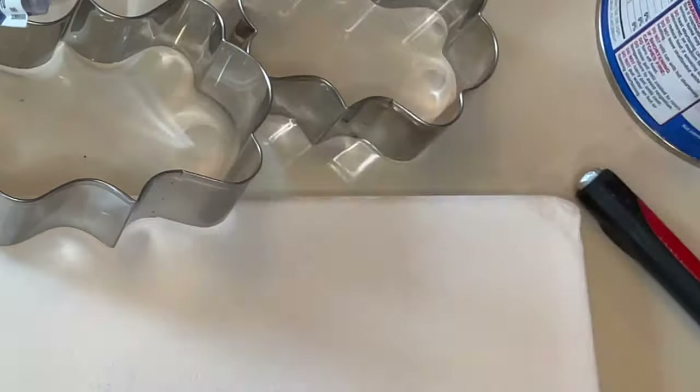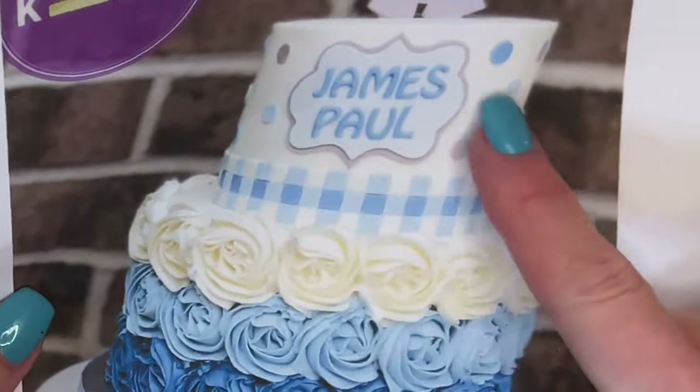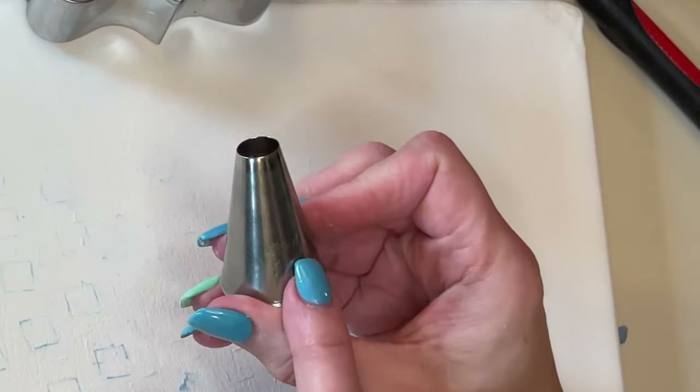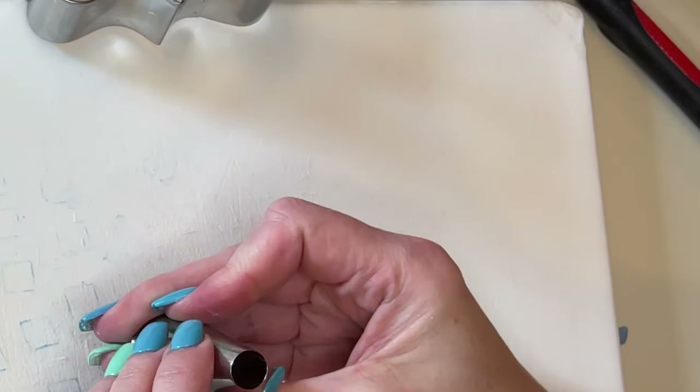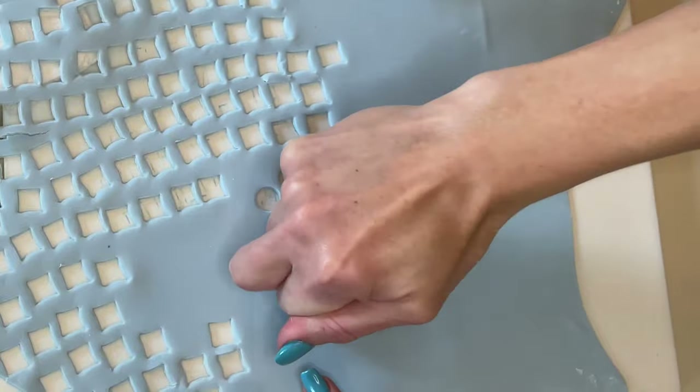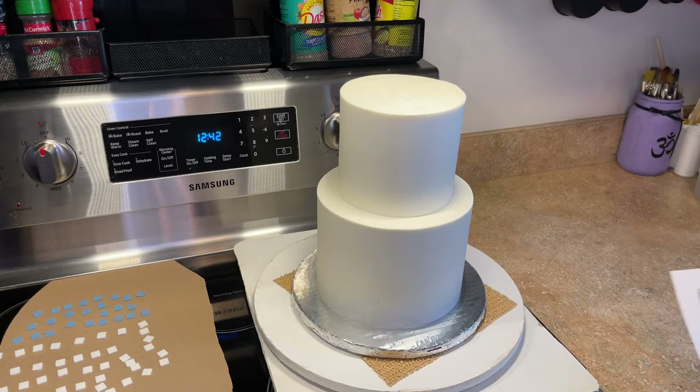Now let's make the polka dots. I used an Ateco #805 tip — I like to use round tips to cut out circles. I cut the same size polka dots throughout.